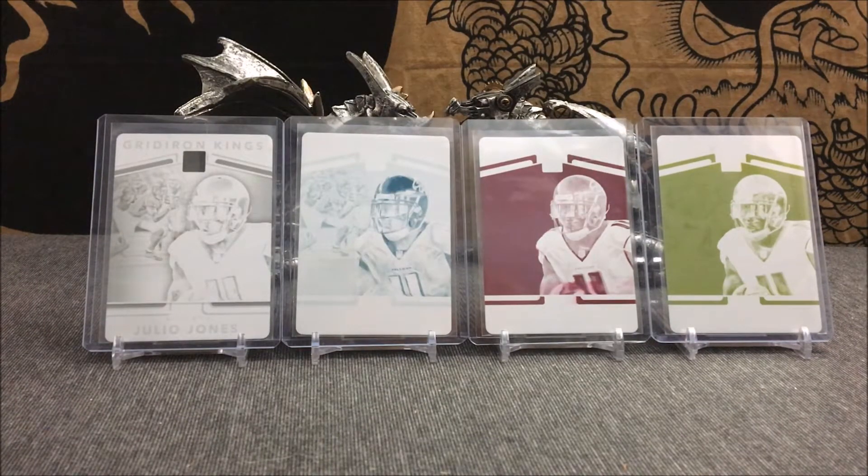I hope you guys enjoyed this video. It's a pretty interesting one for me as I accomplish one of my collecting goals. It may not be something you're all into, but to finally complete a one-on-one printing plate set, especially of a guy you've seen a lot here on the channel - these four will be my 21st Julio Jones one-on-one. To do it with Julio Jones, who's a really good wide receiver in the NFL, couldn't have been done with a better player. This has been Carver, and I hope you guys enjoyed.